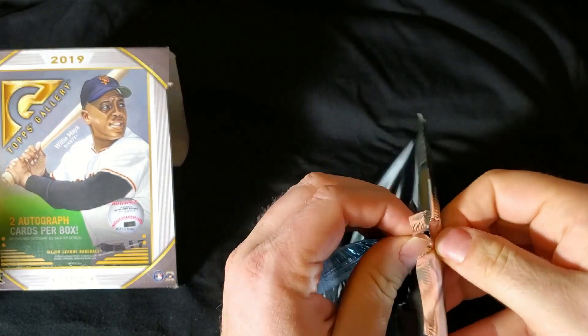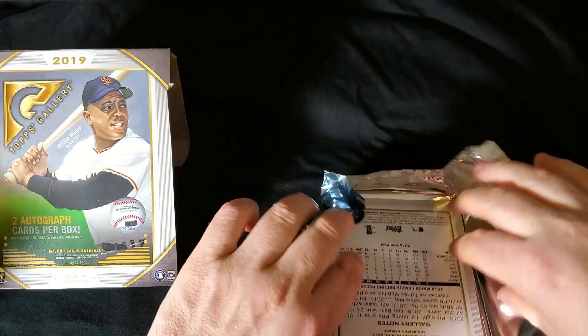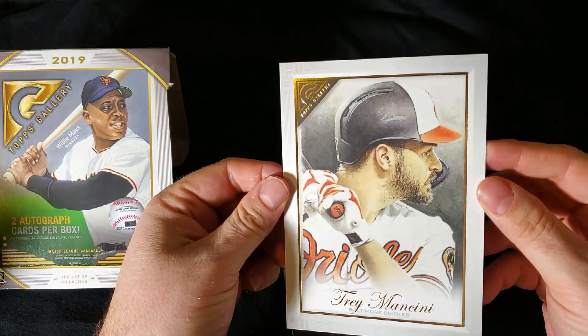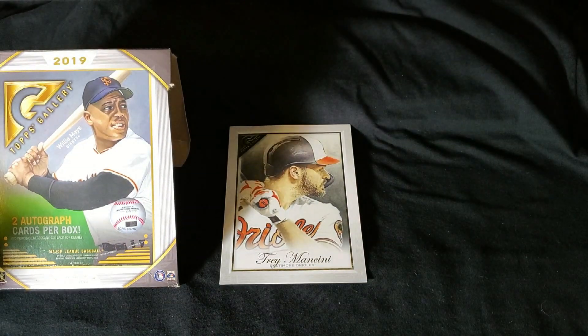All right, one last thing before a quick recap — let's open up this box topper and see who we have. There you have it. Pretty cool — Trey Mancini.